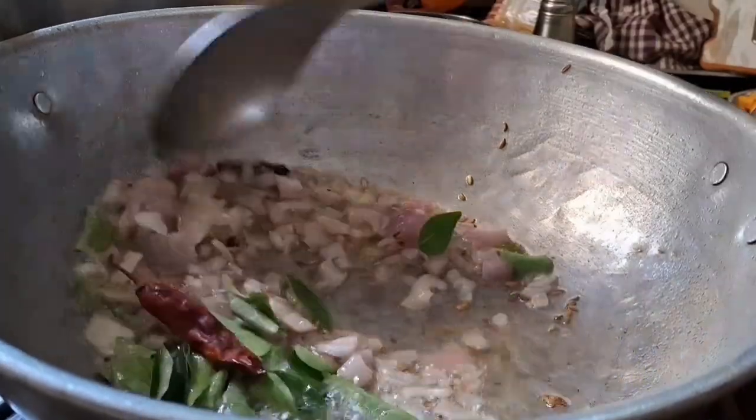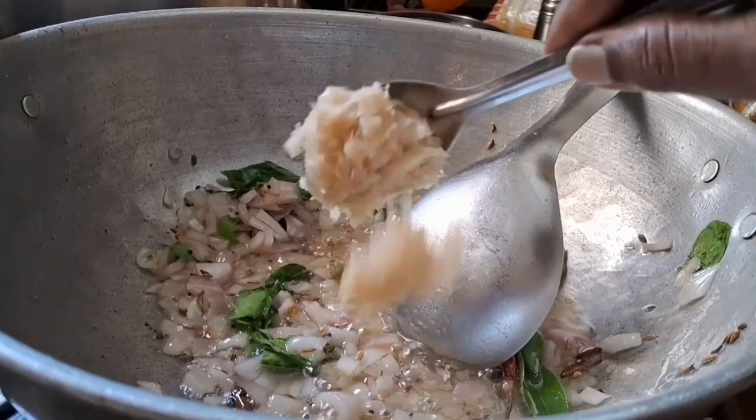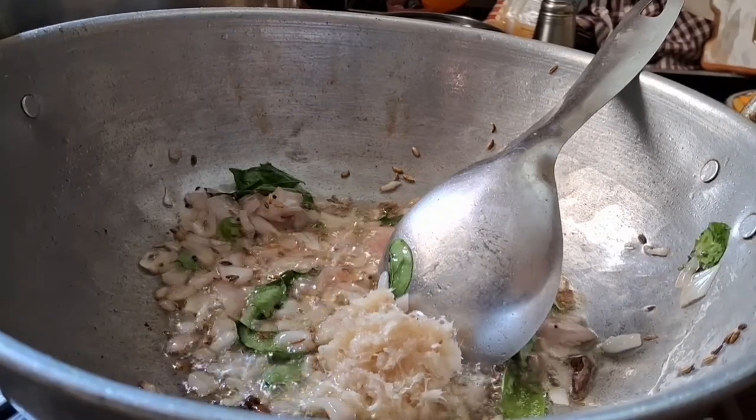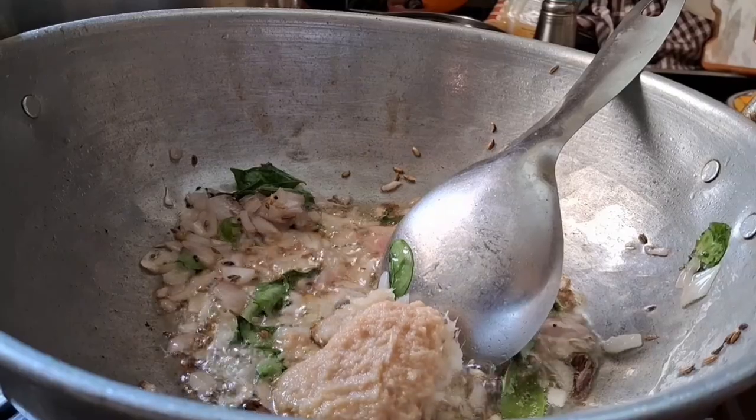Gotta put the lamb in the pan. Simply put one piece of lamb. Once you put the lamb in the pan, you can use the lamb.